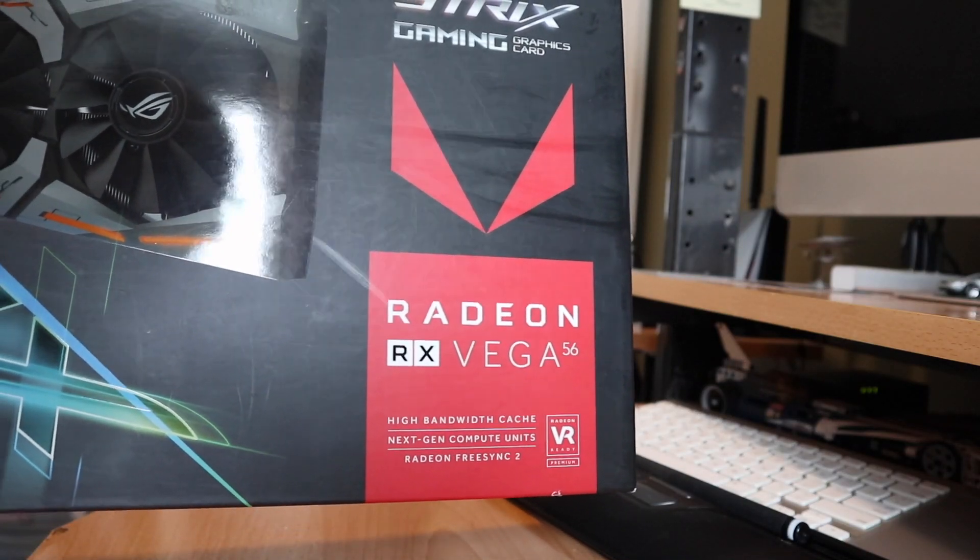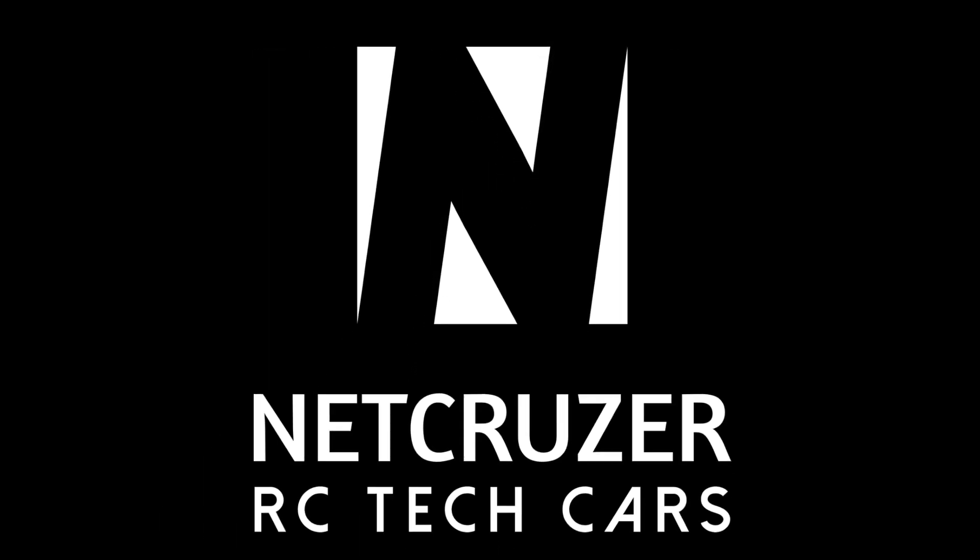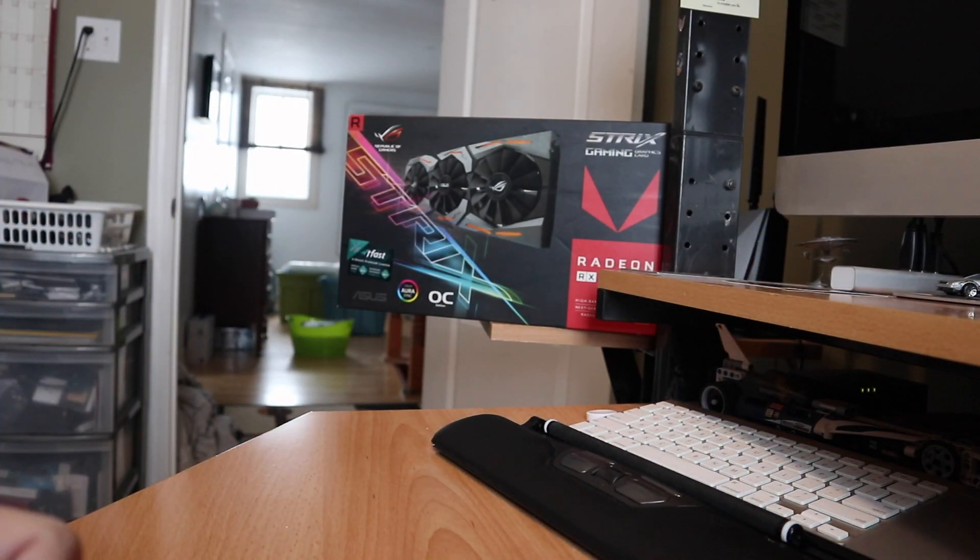I can essentially turn this Vega 56 into a Vega 64. Hello folks, welcome to Netcruiser Tech.